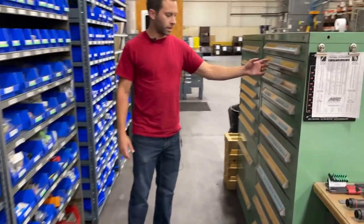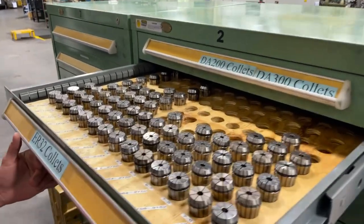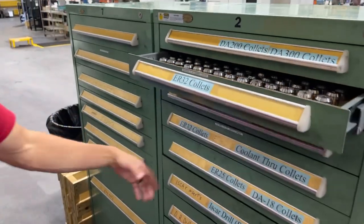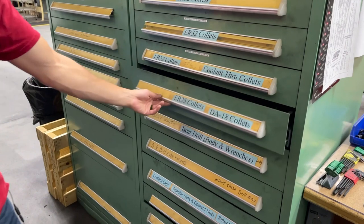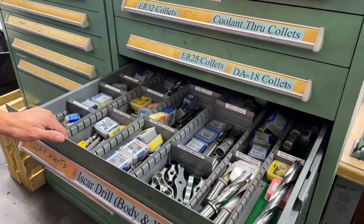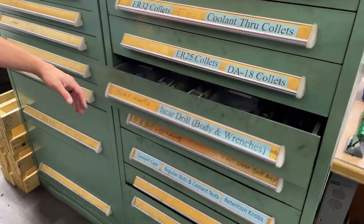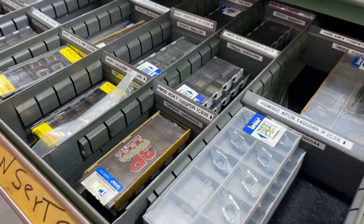Over here in these green bins, it's all organized and labeled. We have our collets here based on sizes, more collets down here in different sizes, our insertable drills, more inserts — and it's all labeled based on what it is so we can order more of the same thing.